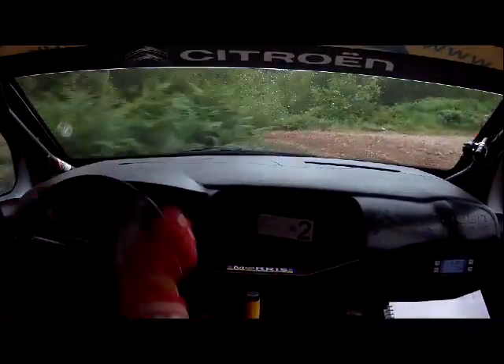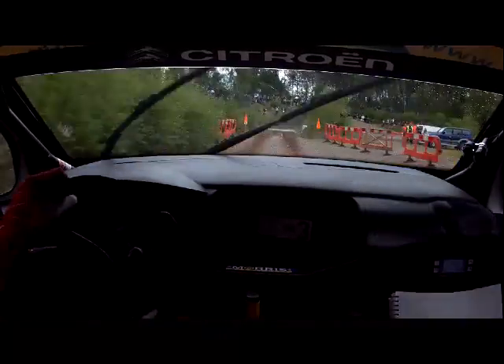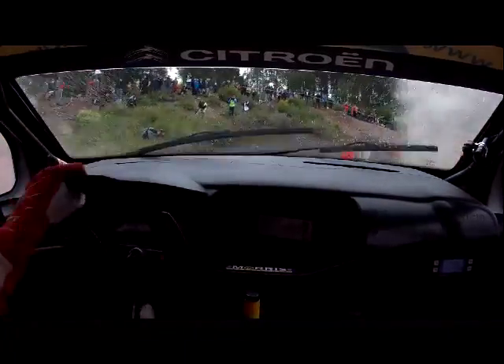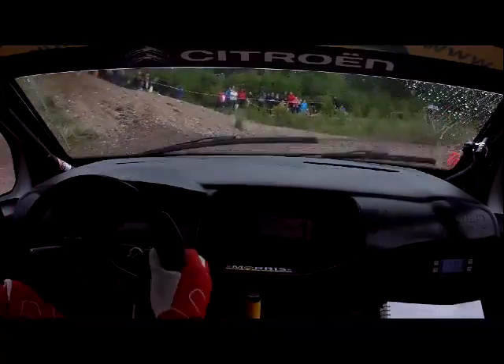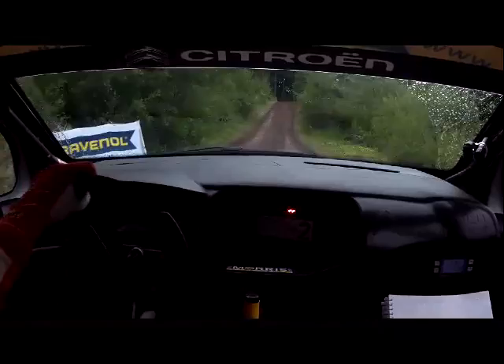40 through water. Into 3 right, half long, tightens. 40 over crest. Into turn 3 left — opens wide.